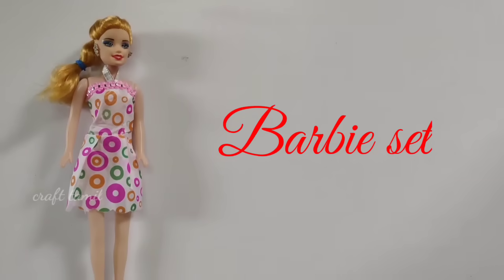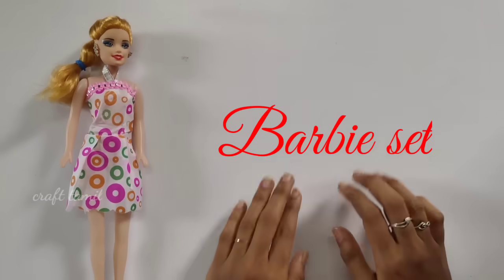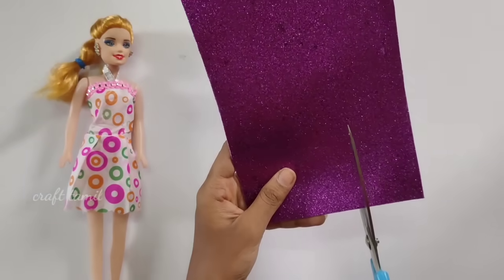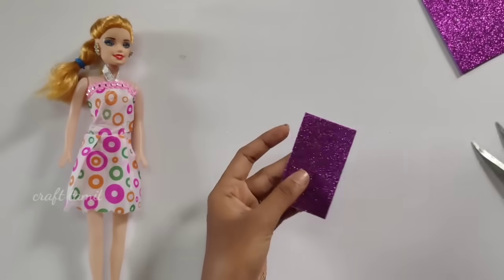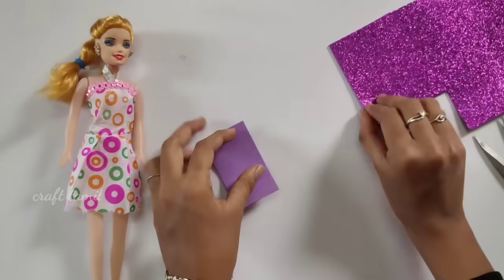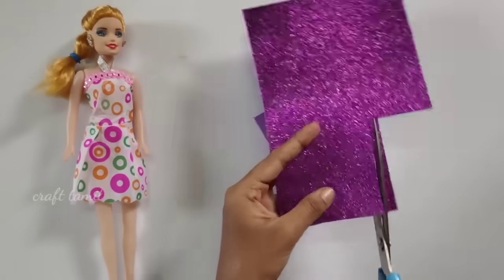Hello my dear friends and families, welcome to Craft Tamil channel. This is a Barbie set that is like a week. There are things in a Barbie set. We'll get a Barbie set. But then we can get the things to do things — we'll make things to make a week.